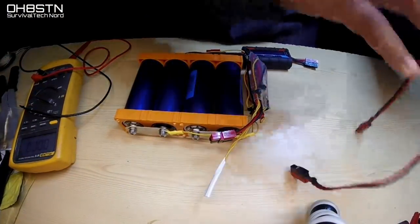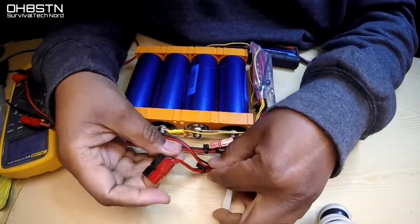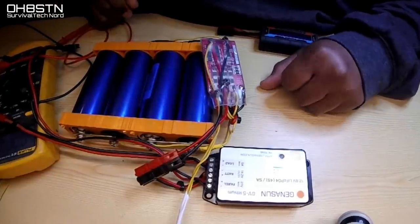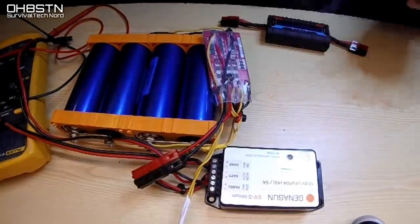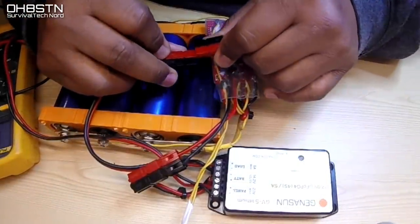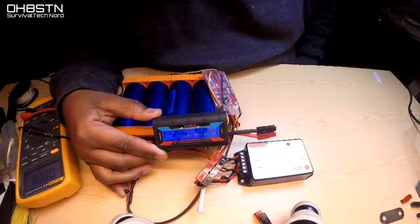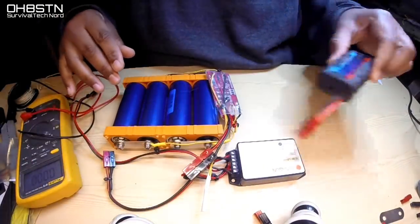Now we'll connect the charge controller. If everything is functioning correctly, we'll get the green heartbeat on the display of the charge controller. We get our heartbeat almost immediately. After that, we're going to connect the inline meter on the load port of the charge controller. If all the stars and planets are in the right order, our inline meter should light up and give us some voltage — and it does. Outstanding. Each cell is working, the total battery pack is working and giving out the right voltage, the charge controller is working, and the load port is working.